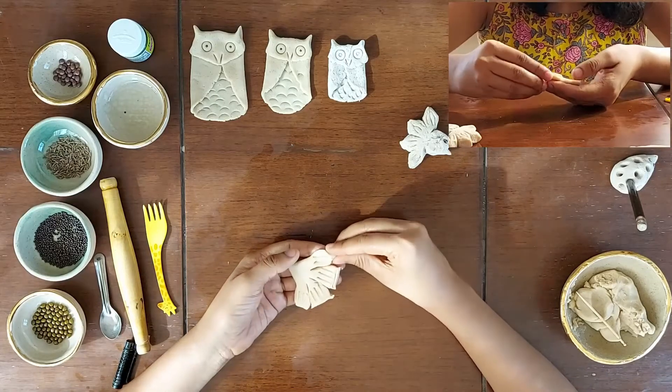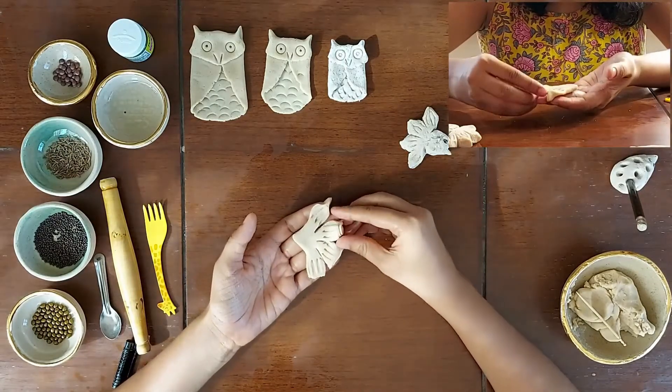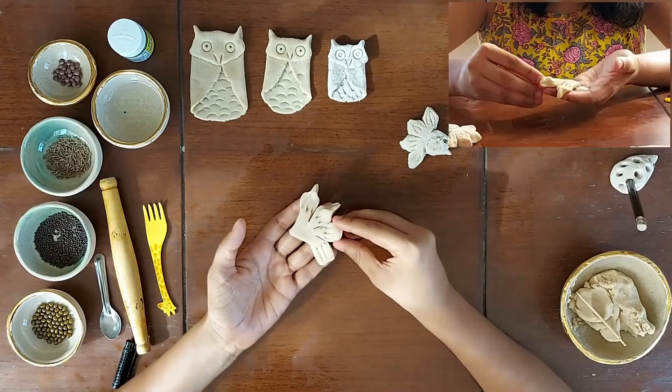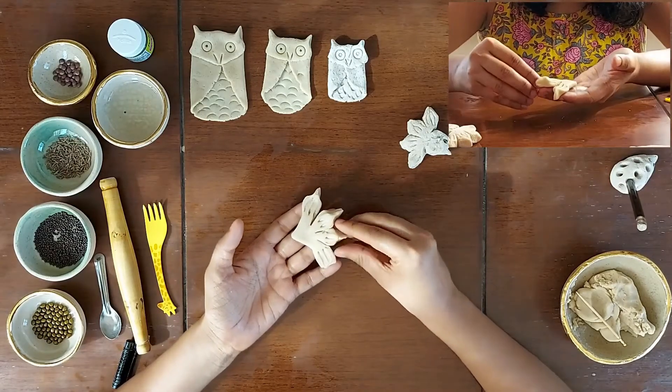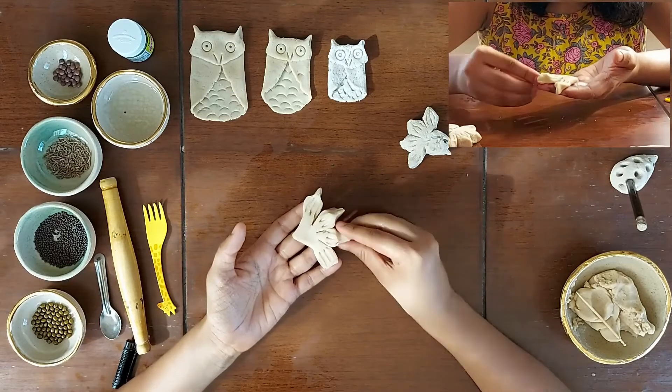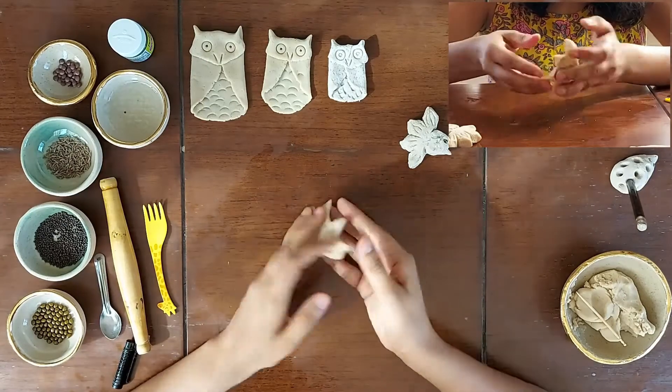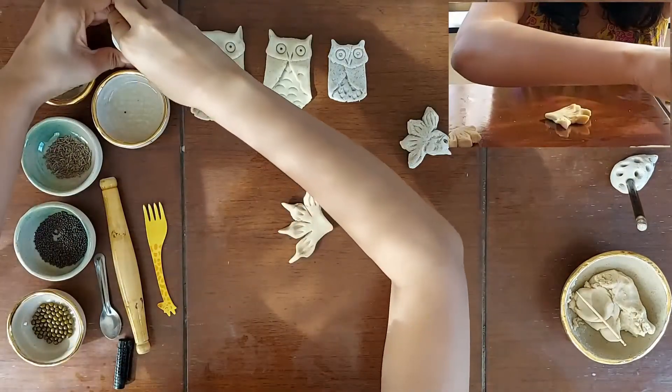Once we are done with the textures, I will pinch these four parts into pointed tail and fins. Very gently and softly, as the clay is soft and our slab was quite thin.